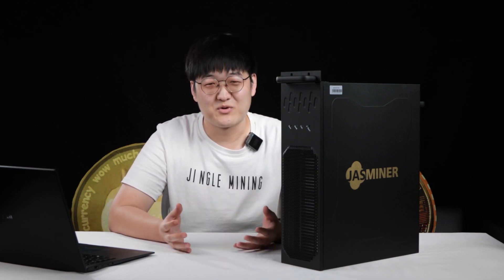Hello everyone, this is Bruce from Jingle Mining. Welcome back to our channel. Last week we uploaded a video about the JustMiner X4Q unboxing and how to set up, and we received a lot of views and attention from customers. Thank you all for your support.